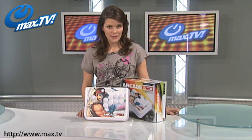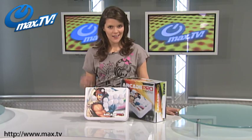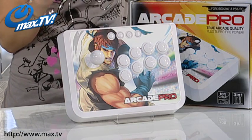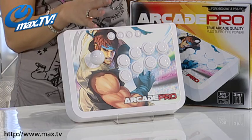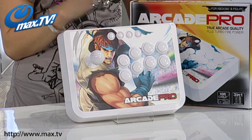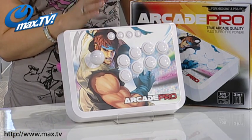If you're serious about gaming then you need to get this, the Arcade Pro joystick. This high quality arcade style joystick is compatible with your Xbox 360, PS3 and even PC.